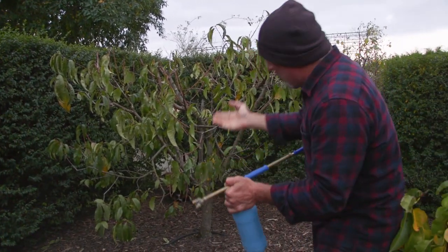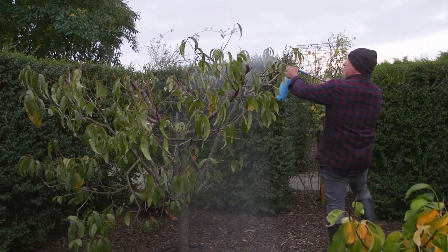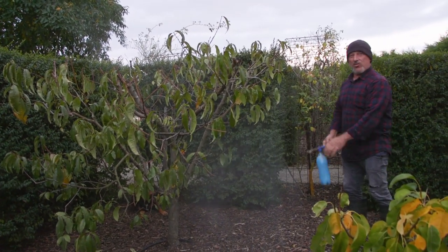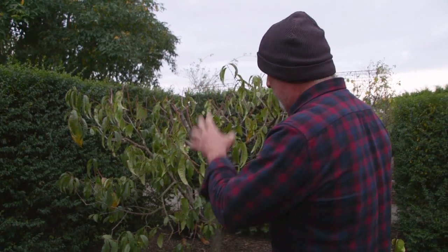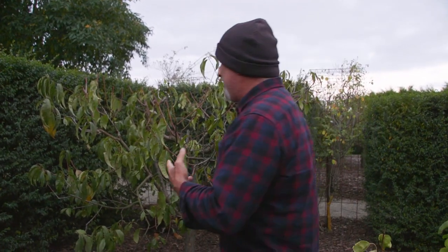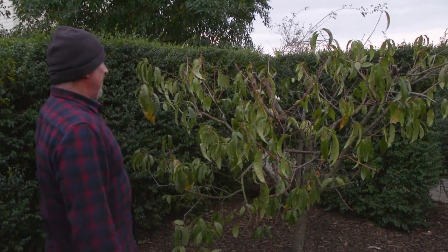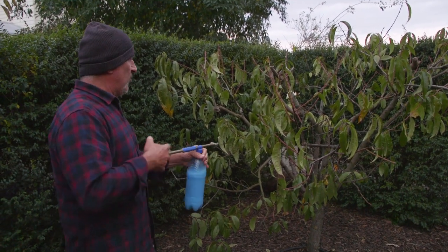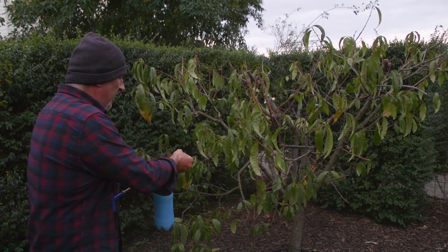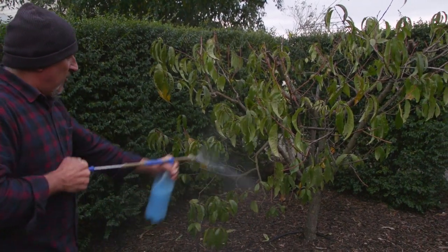Don't give it a light spray and stop — if you do that, don't come running to me saying it's not working and you're getting leaf curl on your plant. You need to apply it every month, so every month from now on is what I need to do. I got leaf curl last year because I didn't spray, so this year I'm going to make sure I get it right. Adjust your sprayer so you can get distance into it — one liter should disappear on this plant with no problem at all.